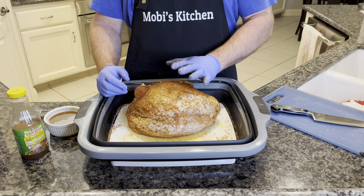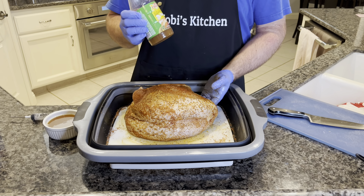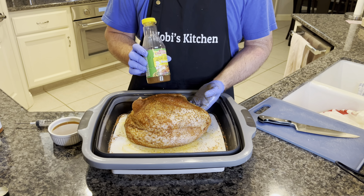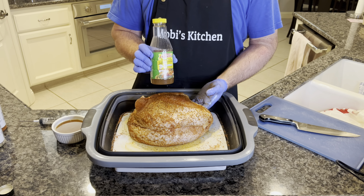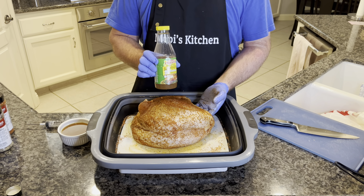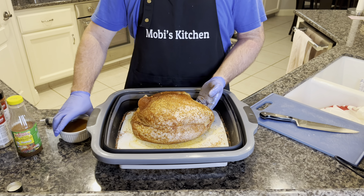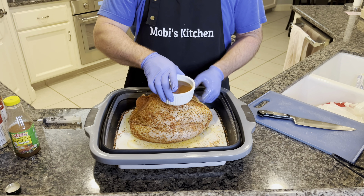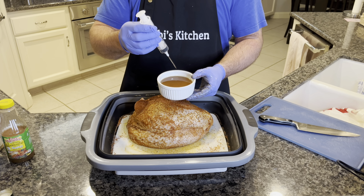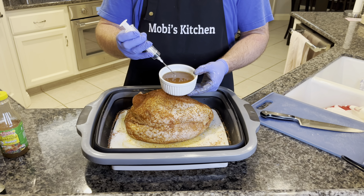So we've got our turkey breasts all seasoned up — they look beautiful already. We're going to inject with a little bit of this Tony's Creole butter. You can make your own injectable, but this stuff is simple, and I've used it many times. It's really good. Pour some into a separate bowl so you don't contaminate with your injector, which comes with the package too. I'm just showing you how you can do this simply at home.